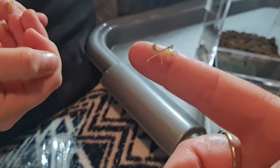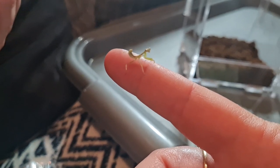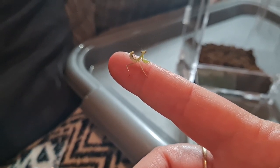There we go, look at that. His little head. That's cool, he's doing his little dance. He's wiggling back and forth, isn't he?